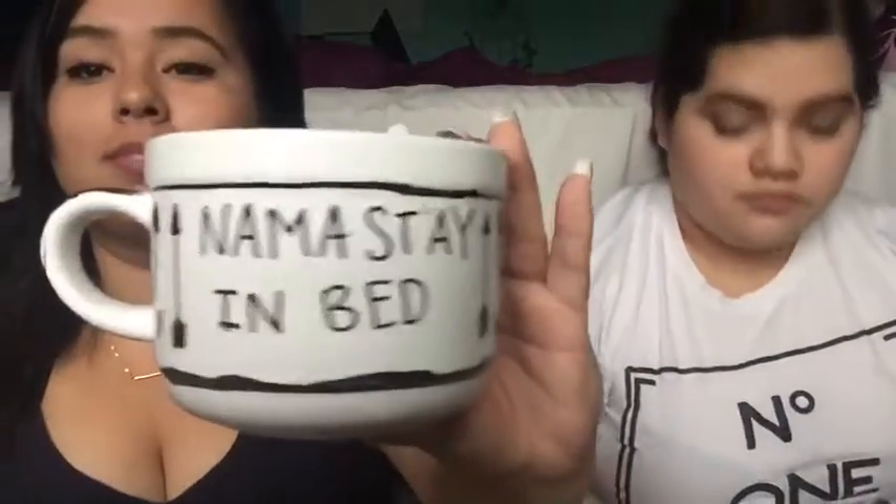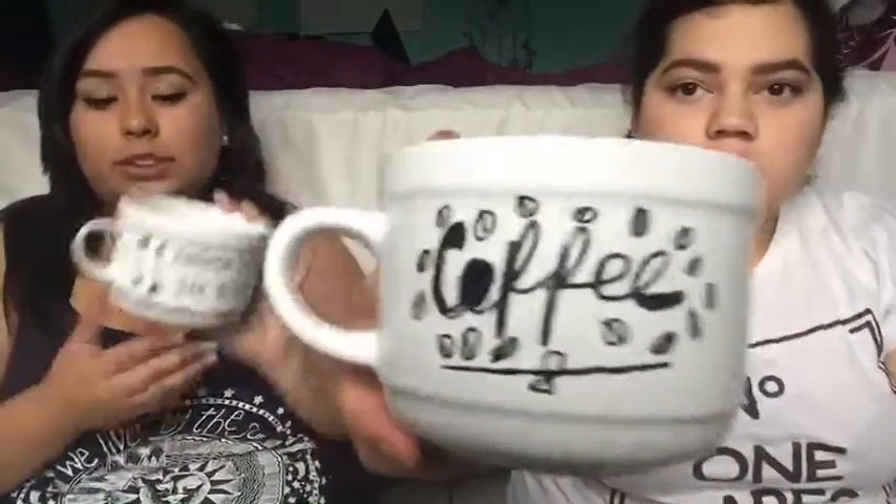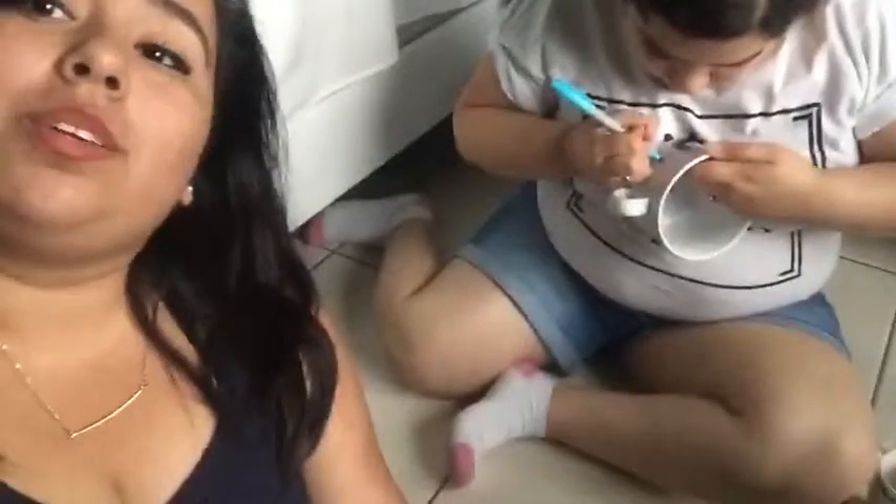Now we're gonna be moving on to decorating our own coffee mugs — let's get started. I've already done the hard inside, I haven't done anything on the outside yet. Check out my cup — I'm gonna stay in bed.